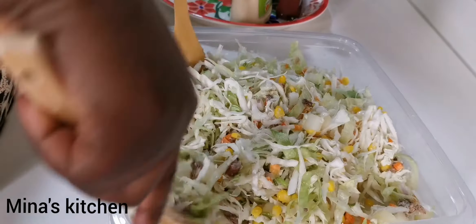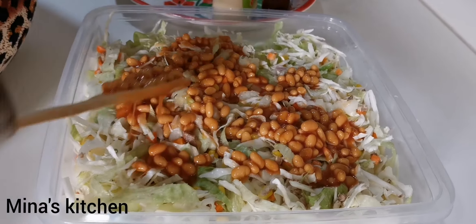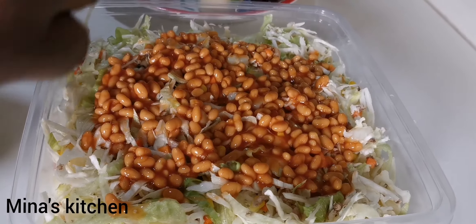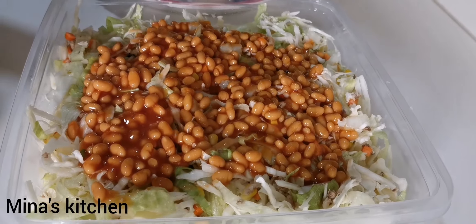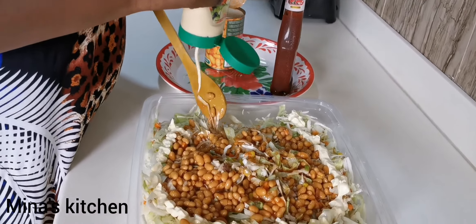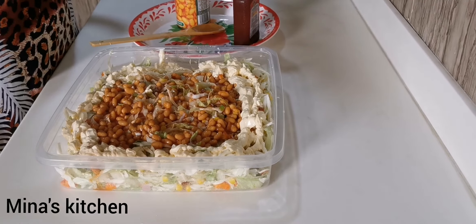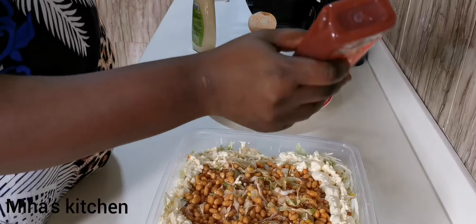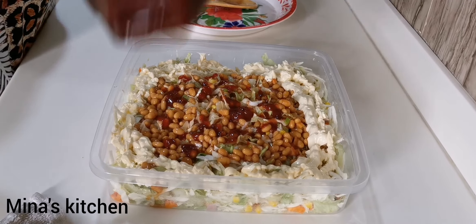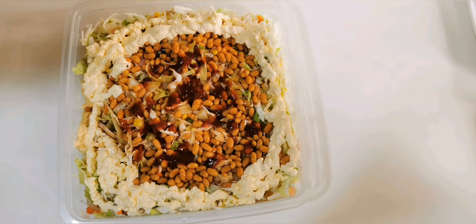Now we're going to add our baked beans on top of the salad. After that, add mayonnaise — you can add any amount you want — and then the tomato ketchup. And voila, guys, our salad is ready! Authentic Ghana party salad. Please like, comment, and subscribe. Thank you for watching!